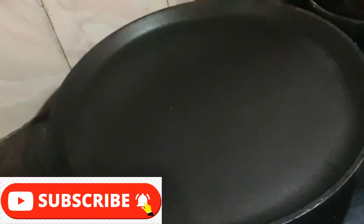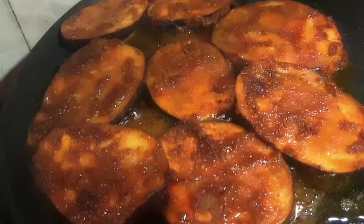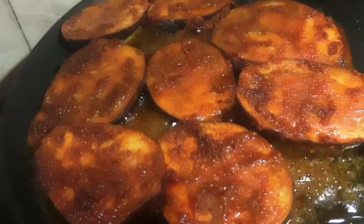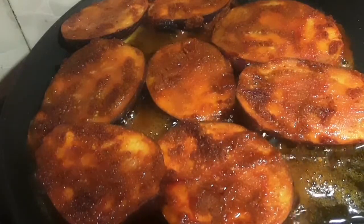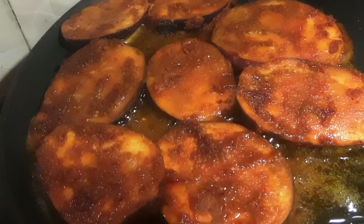We are ready to fry the rice. Let's fry the rice. Let's dry the ingredients for the non-vegetarians. Try it.